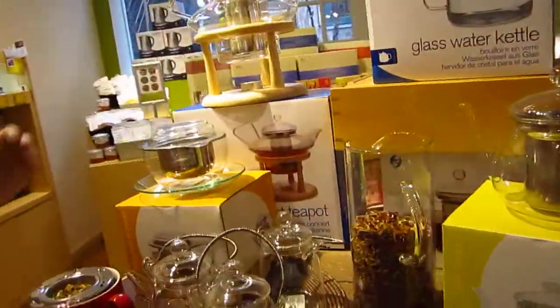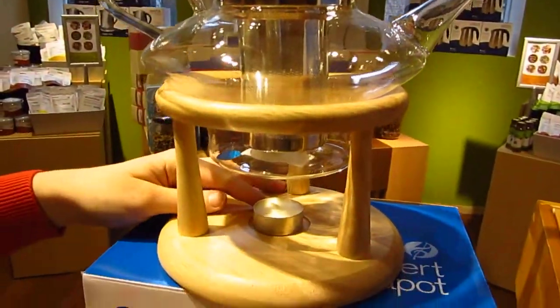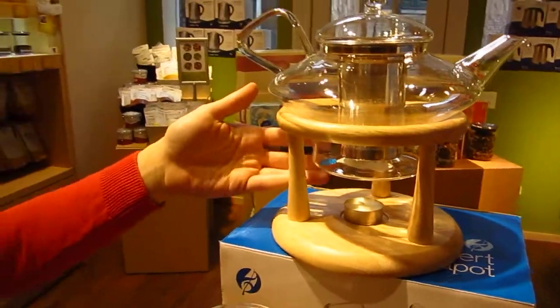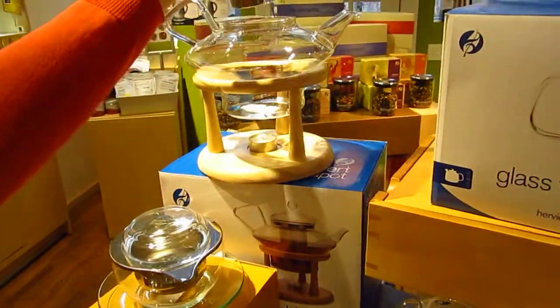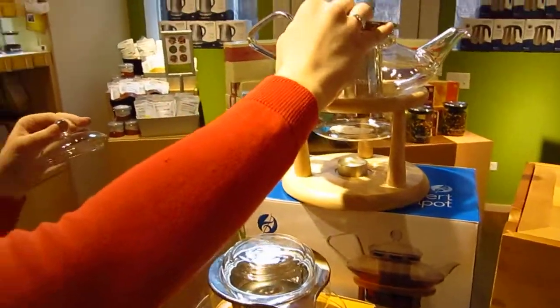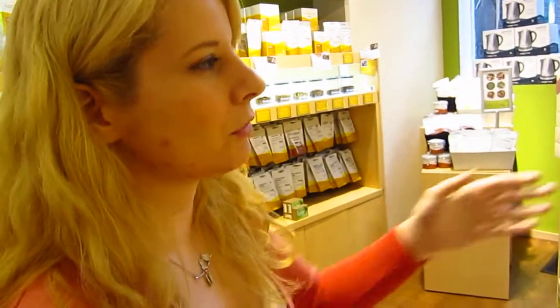This is our glassware here. This is my favorite — it's really beautiful — a wooden stand. It's got the little candle warmer underneath, so you can keep it hot for much longer. And it comes with a big, really deep infuser, so you can get your tea all the way down to the bottom of the teapot there. Glass is great because you can see all the color of the tea — it's really beautiful.